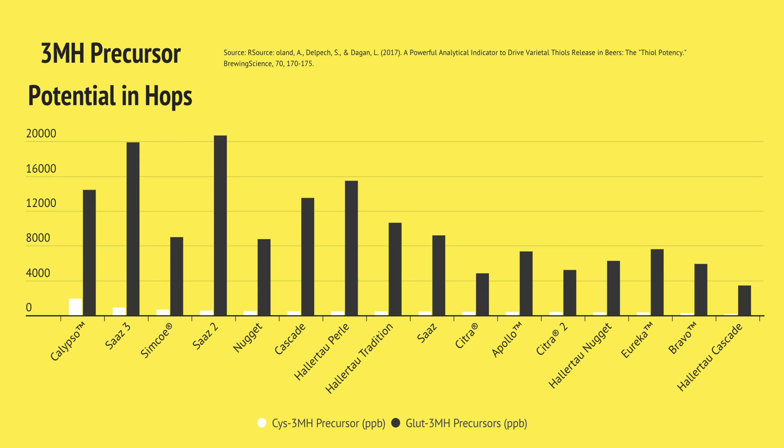If we want to exploit this potential using these new yeasts, we need to get as much of these bound thiols into the wort prior to fermentation as possible. Hop selection does come into this, but surprisingly some of the varieties which are actually highest in bound thiols are not the big juicy fruity hops you might think — they are in fact some of the more traditional noble varieties like Saaz. Other candidates with lots of bound thiols include Calypso, Simcoe, Cascade, Nugget, Pearl, and Hallertau Tradition. These are the hop varieties to target if we're going for maximum thiolized potential.